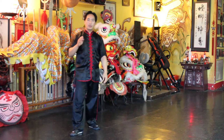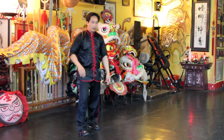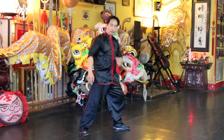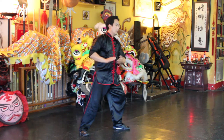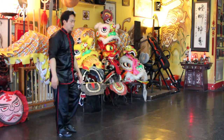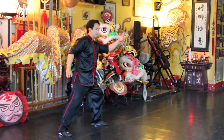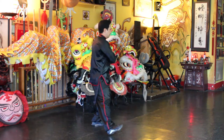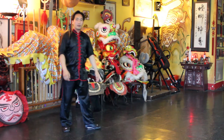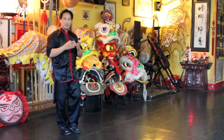You want to work in unison with your leg and your hand, meaning that when you do your step out, you don't want to already be out and then bring your hand up like this — that's what you don't want to do. So what you want to work on is being in sync.